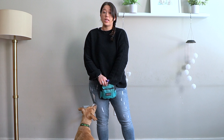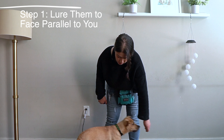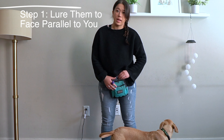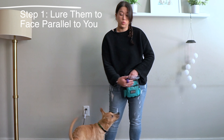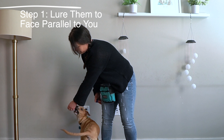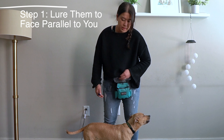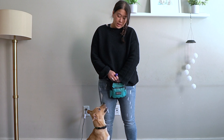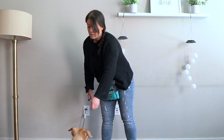Step one is to take your teeny tiny tasty treat and we are going to lure him — just face this way. I'm not getting the full behavior from the beginning; I'm just trying to get him used to knowing how to follow a lure and how to face kind of parallel to me. If I want him to reset, I might toss a treat to the side and start again.